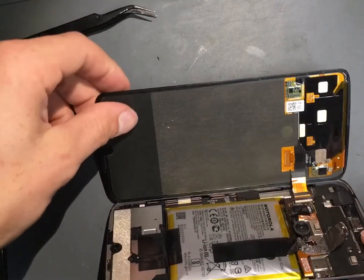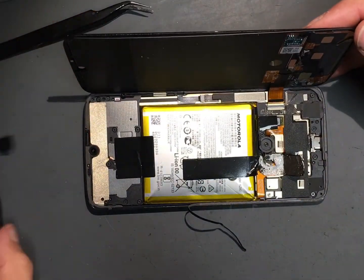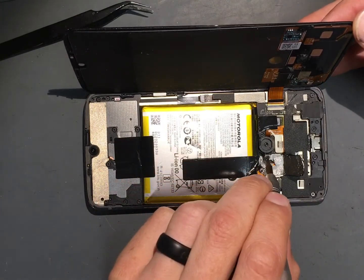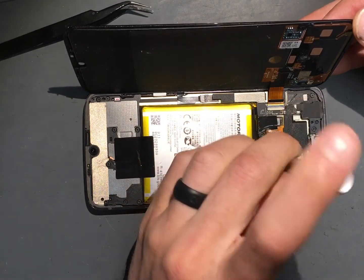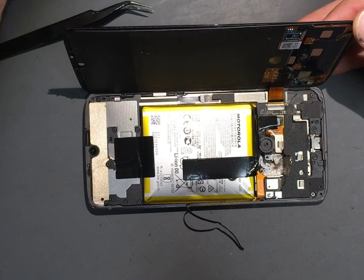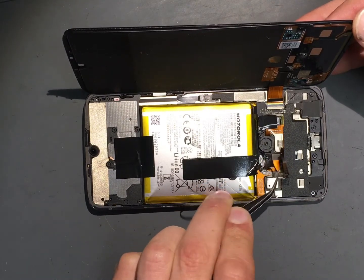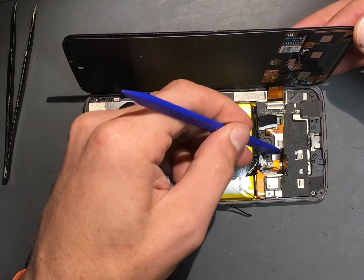Once you've got it popped off and open, there is a film that goes over the screen — just peel that off. Don't disconnect the screen yet. The first thing you want to disconnect is the battery. There is a small Torx screw underneath the piece of film, so just peel that up nice and gentle. You're going to remove it — it's a T5 Torx screw. Then there is a small cover plate; remove that, and then come in with your plastic pick to disconnect the battery.